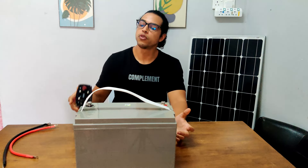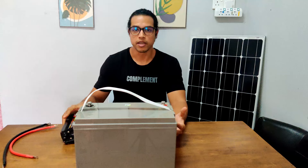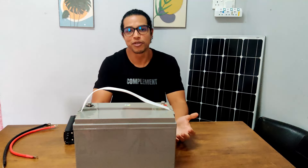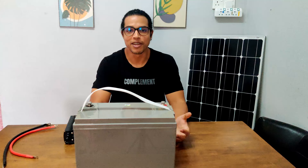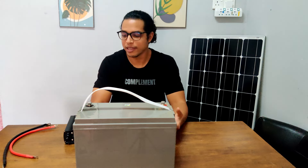What size inverter do you need to run your refrigerator on a battery or a battery bank? A general answer to this question would be that you would need an inverter rated at anywhere between 300 watts and 2000 watts. But let's get more specific than that.